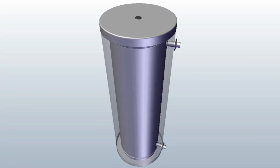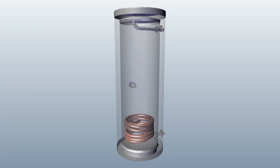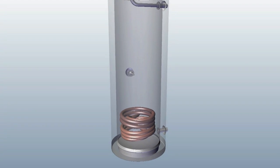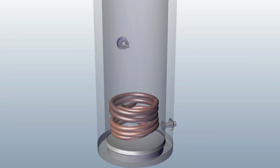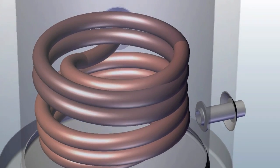HTP's use of only the highest quality materials coupled with world-class manufacturing processes are the reason why HTP has been and will continue to be the market leader in indirect water heaters in North America.